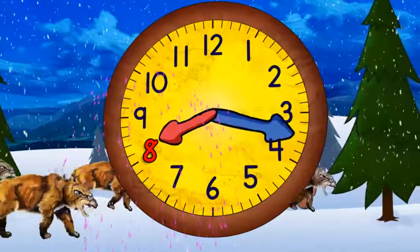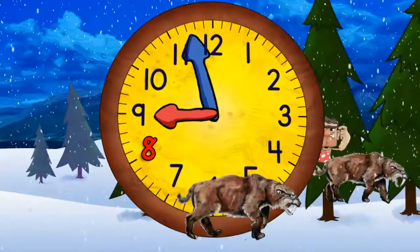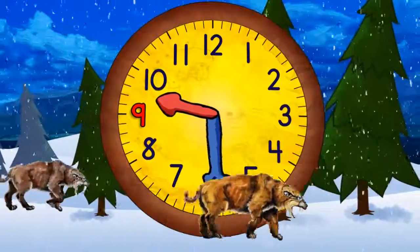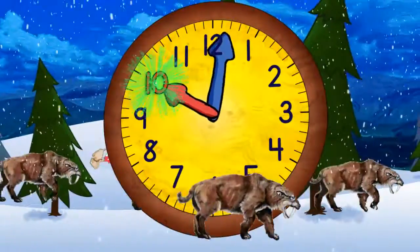Now quarter past eight. Half past nine. Quarter to ten. And ten o'clock.